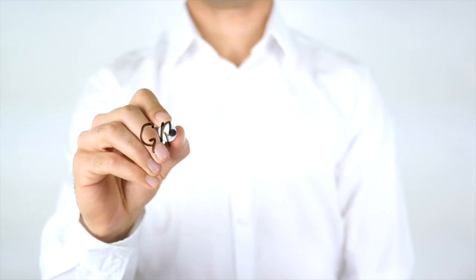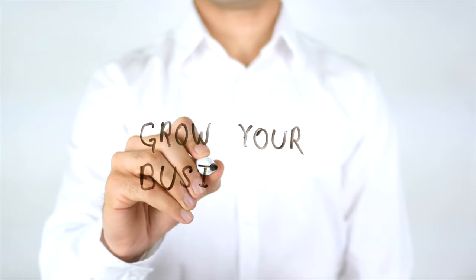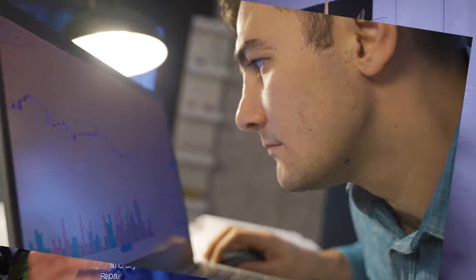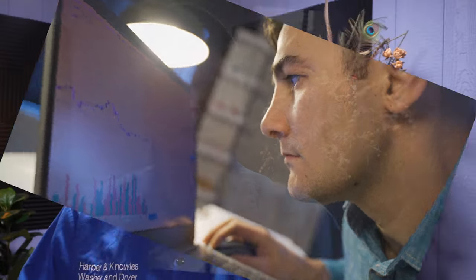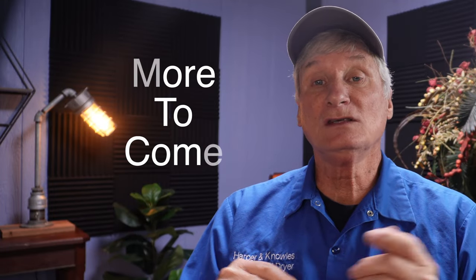Starting a washing machine and dryer repair business can be a challenging but rewarding endeavor. By following these ten steps you can gain the knowledge, skills, and tools you need to succeed in this industry. With a solid marketing plan, a supportive mentor, and a commitment to continuous learning, you can build a successful business that serves your community for years to come. I will be making more videos expanding on each of these steps, so stay tuned and stay busy.